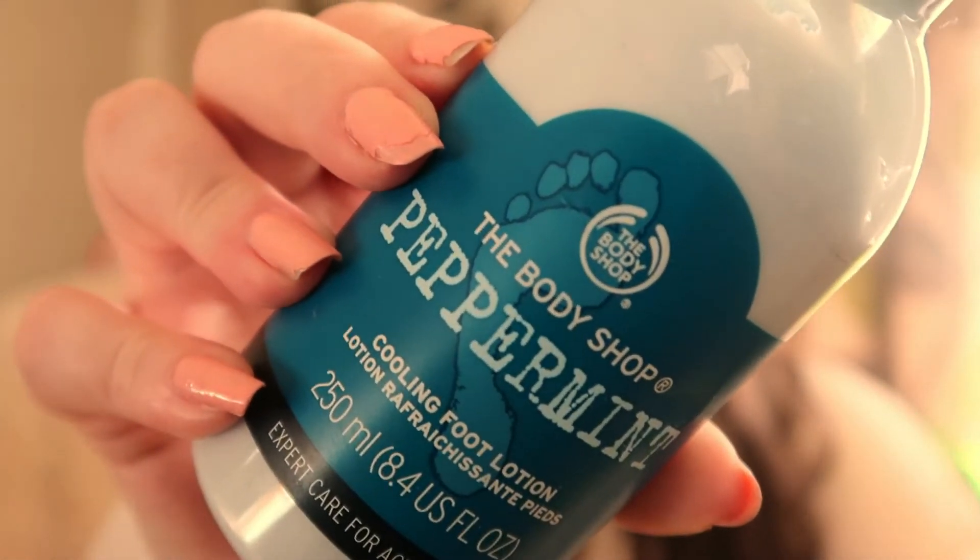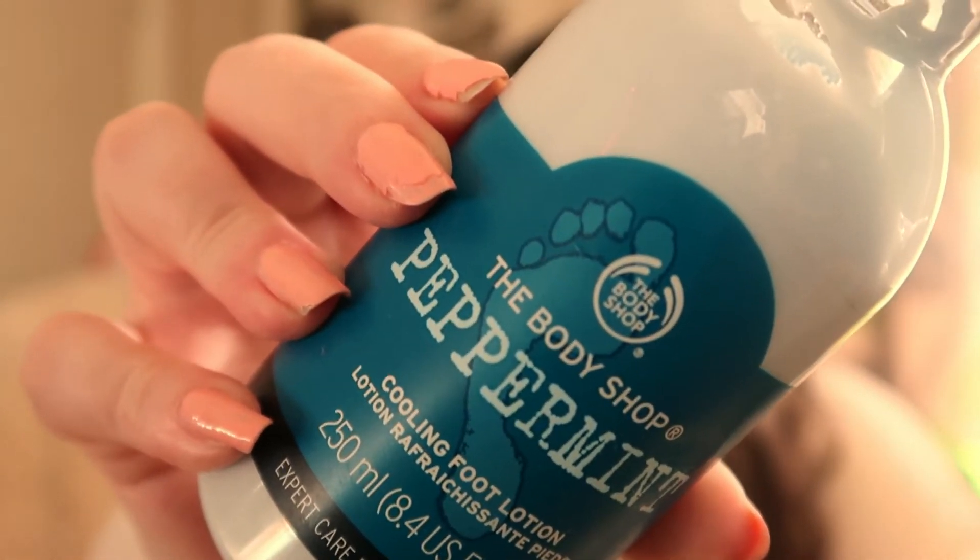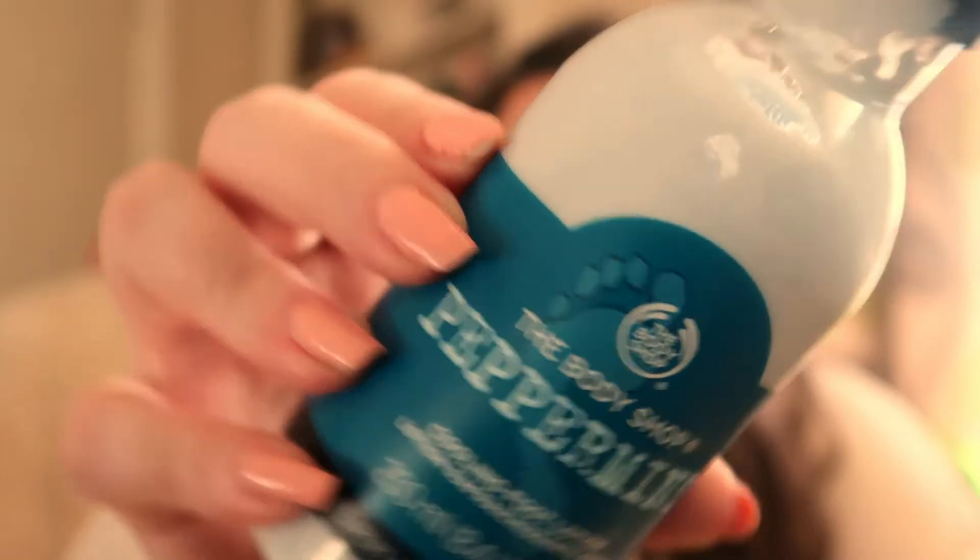There we go — so that's the peppermint foot cream and it's pale blue. I don't know whether any of you guys remember it used to be like a baby pink color, but I didn't feel the tingle with it as much as the pink one used to do. Whether they've just changed the makeup of it, I have no idea.